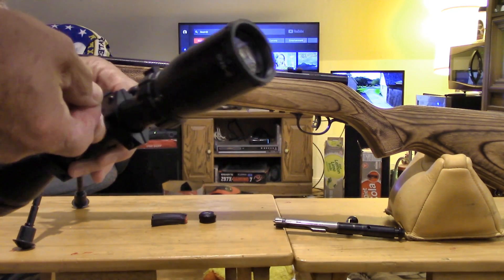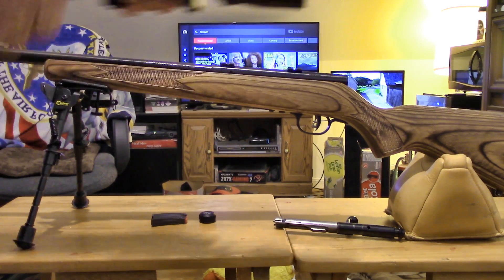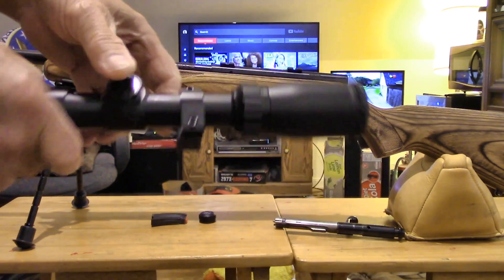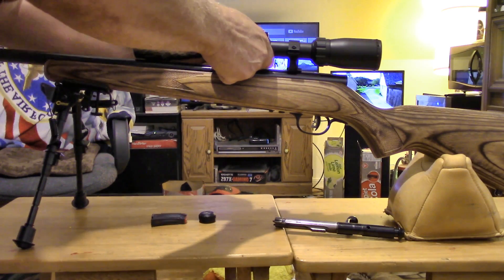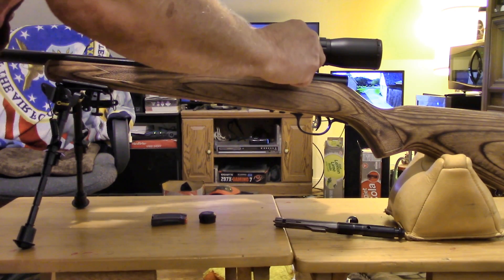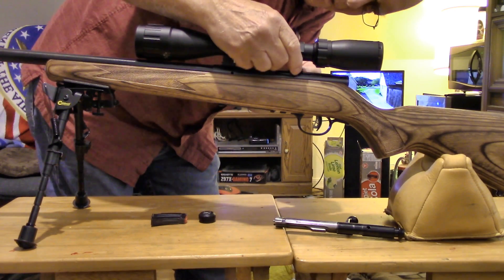They've already installed the scope rings on there but I'm not going to trust that it was lined up properly. I'm going to loosen one or both of them so it'll move around. This thing's got these big knobs that you can turn by hand, which would be handy if you're out in the field and want to take it off and use something else. Of course with this rifle there's no other sight — this model doesn't come with iron sights.